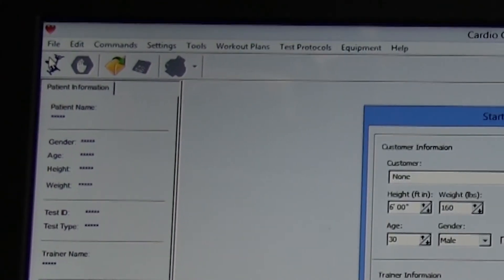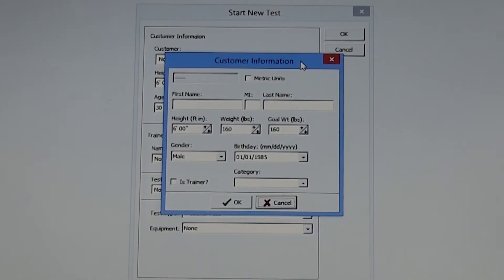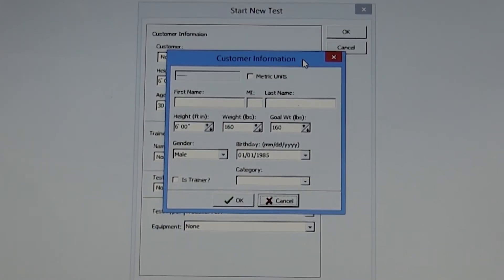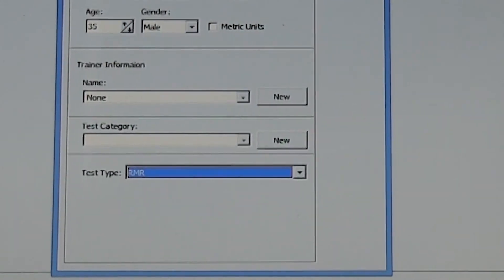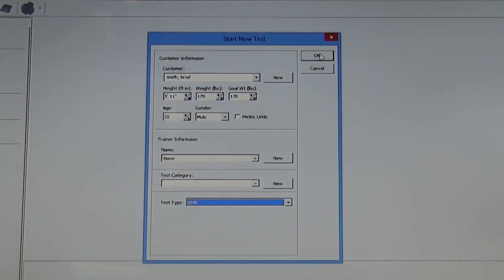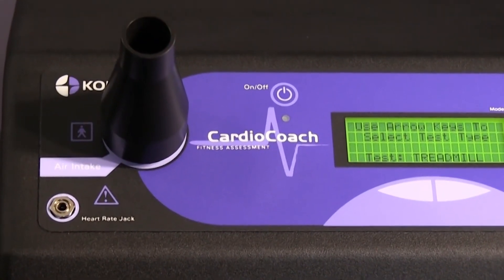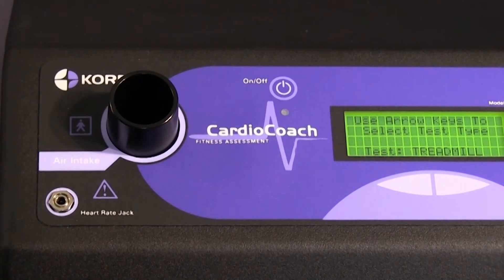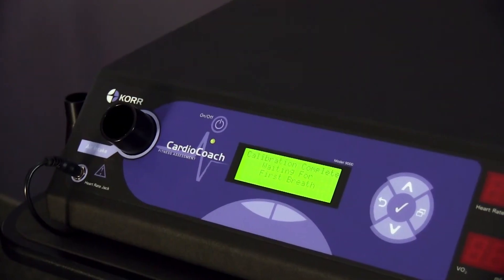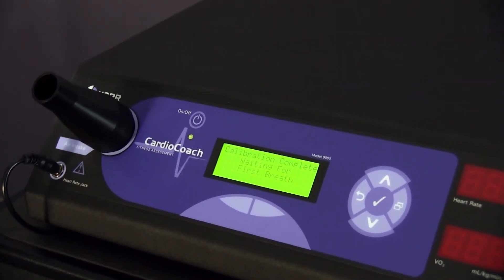To begin a test, click on the bike icon in the upper left-hand corner and enter all the requested information including your client's age, height, weight, and gender. Select RMR as your test type, click OK, and the machine will begin to calibrate. During the calibration process, be sure that nothing is blocking the air intake valve, including the black funnel. When the calibration is finished, place the black funnel on the air intake valve.